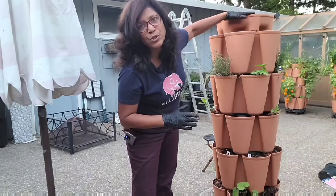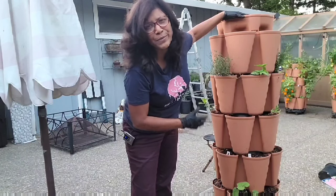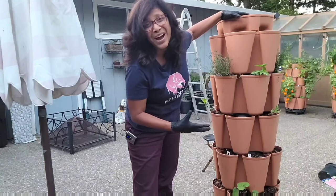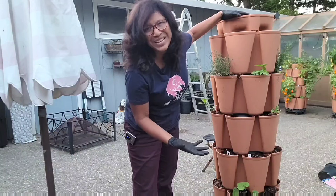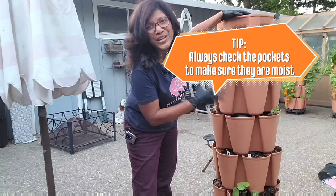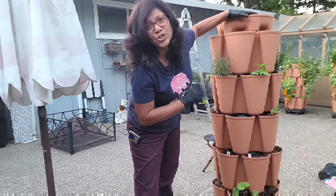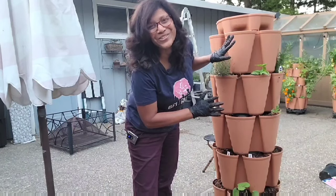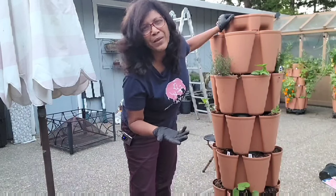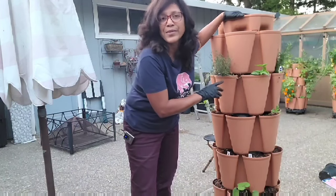For watering, technically you should be able to water from the top every day and not worry about it drying out. But sometimes you forget or go on vacation, and the pockets can start to dry out and become hydrophobic — especially if the soil contains a lot of peat, it can resist water. Pay attention to that and make sure all the pockets look nicely moist after watering. Even though the top watering system should suffice, I also check the pockets regularly.